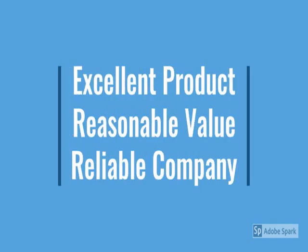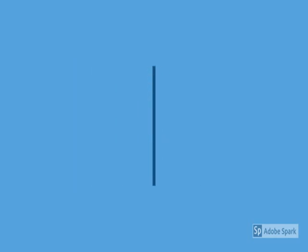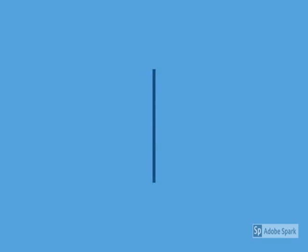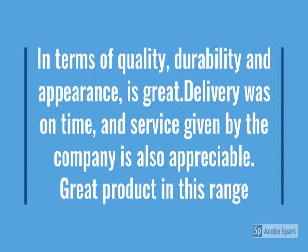This is durable, reliable, easy to use — latest design, no maintenance. Go through the review for more details, and go through the description below the video.